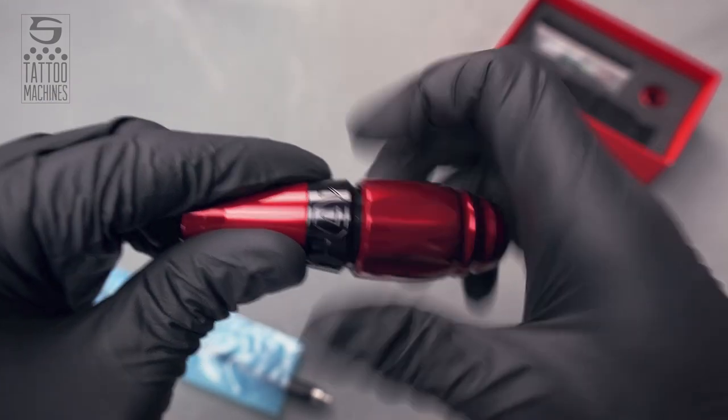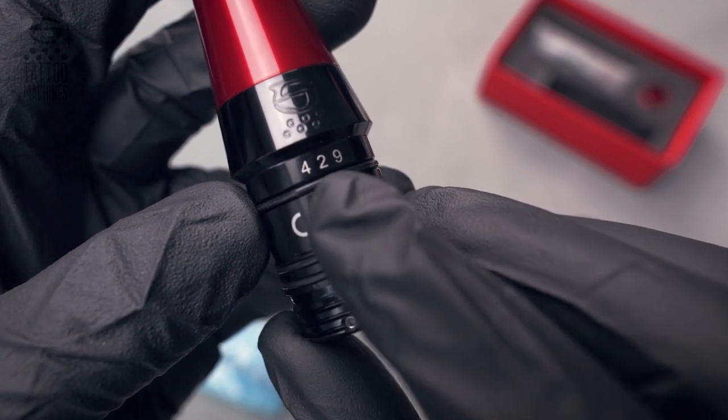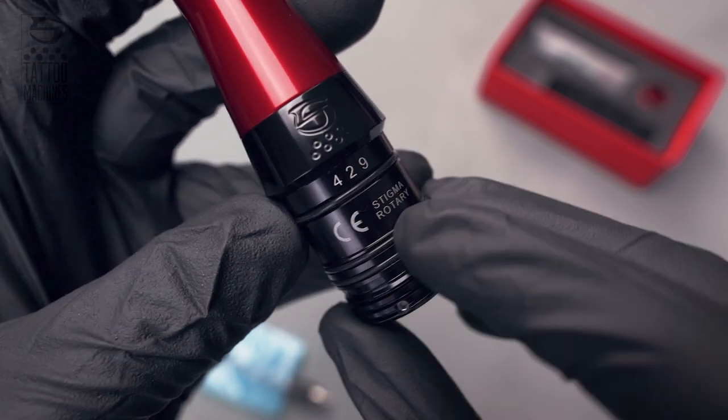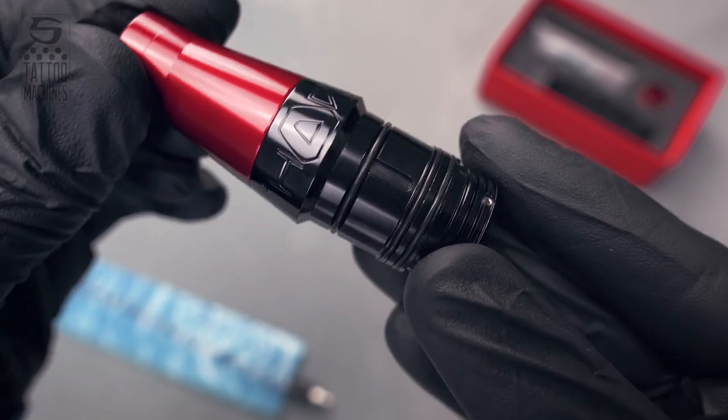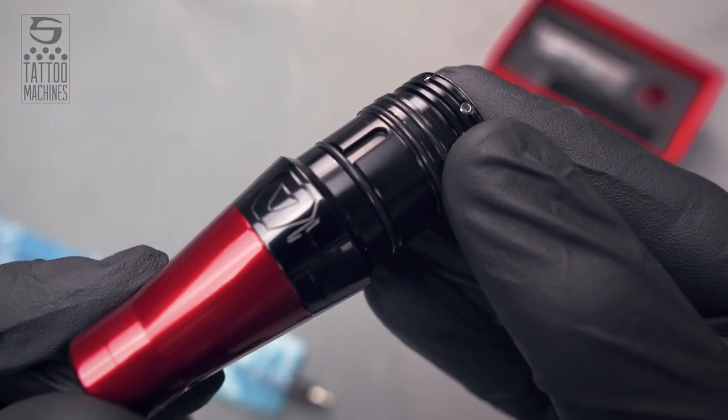At first, while unscrewing the grip from the rest of the machine, you will notice one extra o-ring between the serial number and the Stigma rotary. On the other side, you will find a cutout where you can use to remove the o-ring from its place.